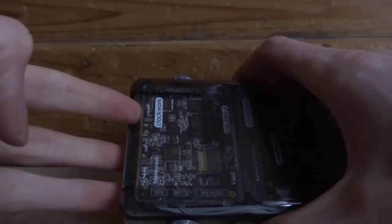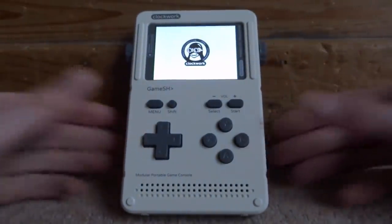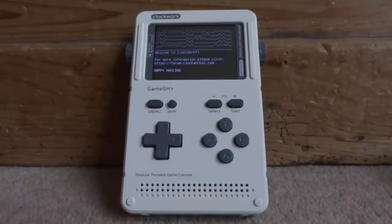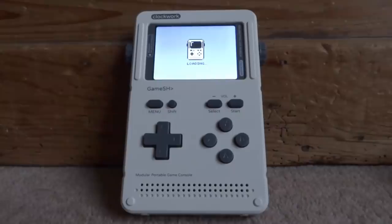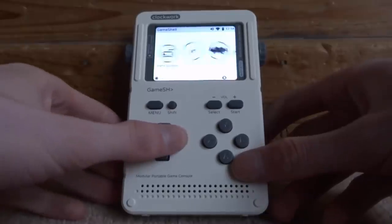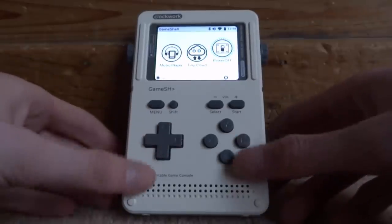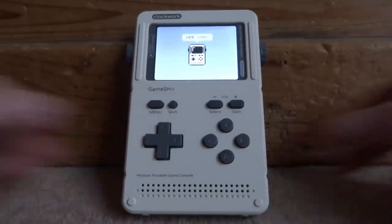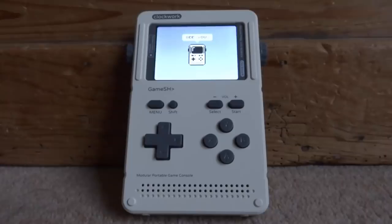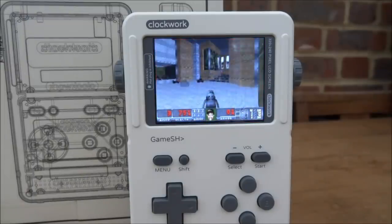Let's power it on — the power button is at the top right. Hold it for a few seconds and it boots up: 'Welcome to the Clockwork Pi.' There will be a link to their website in the description where you can buy one. It works! I'll cover the operating system in a separate video. You can see B is enter just like Xbox, so let's go to power off and shut down. Thanks for watching!